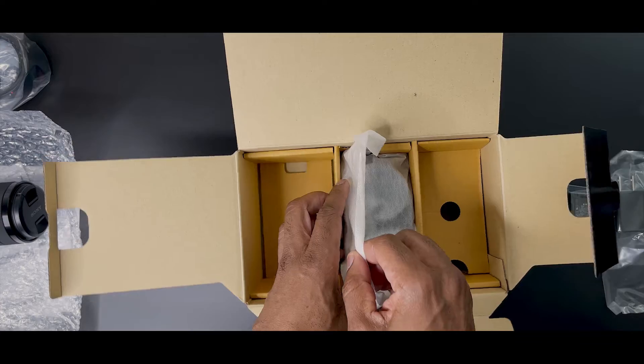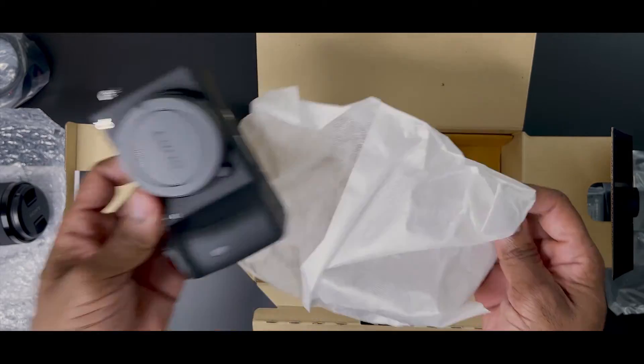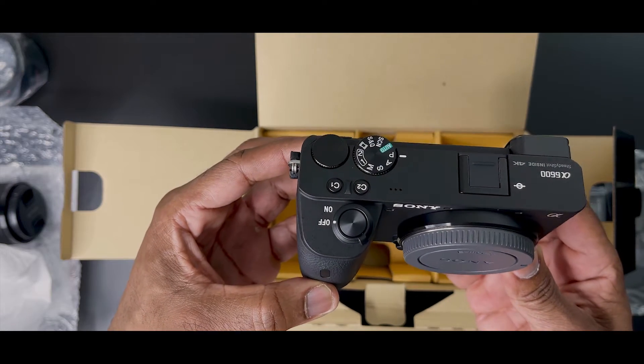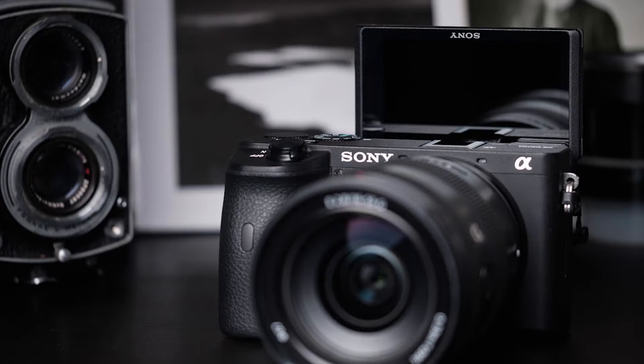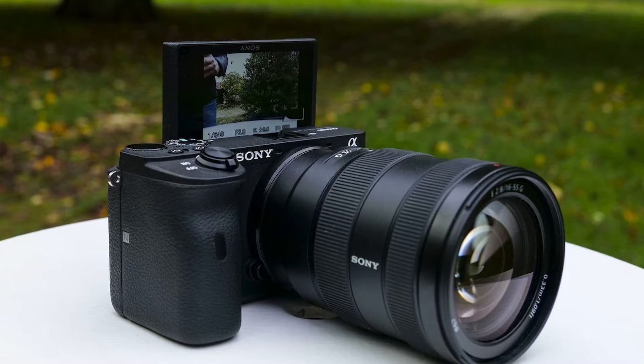Here is the Sony Alpha a6600 mirrorless digital camera body. The a6600 is the company's top-of-the-line flagship APS-C mirrorless camera with 24 megapixels of resolution and 4K video capture. It has the biggest battery and best build quality in the lineup, along with in-body image stabilization — still a rarity among APS-C cameras. It can record full HD video at up to 120 frames per second and includes a slow and quick motion mode.